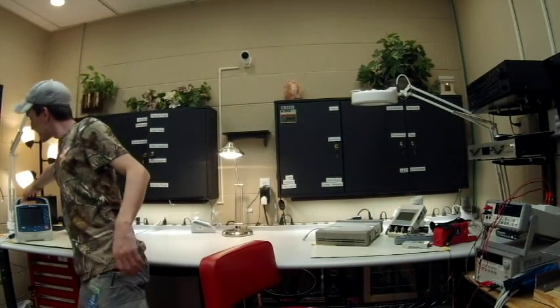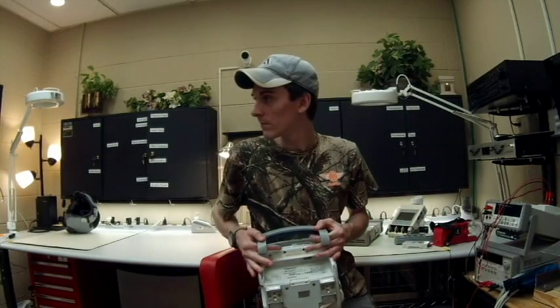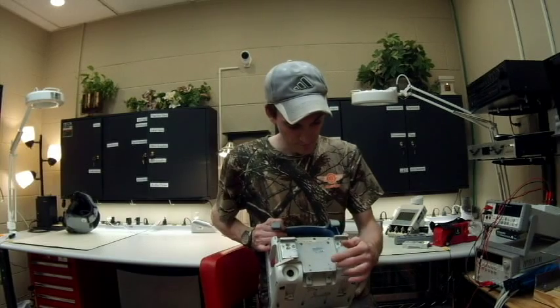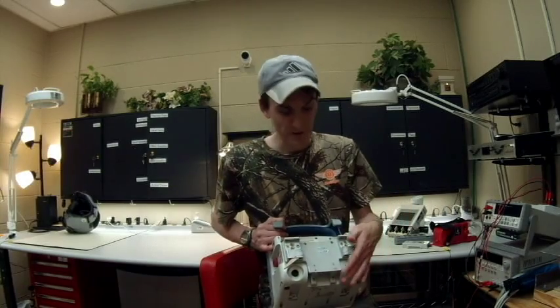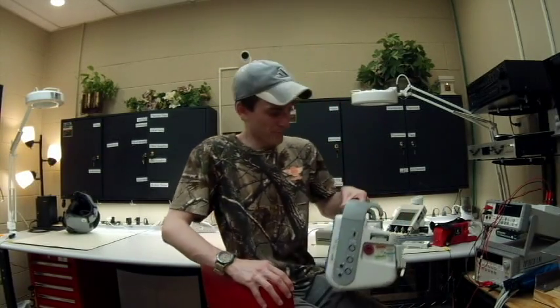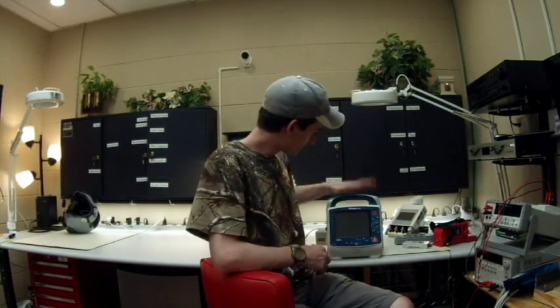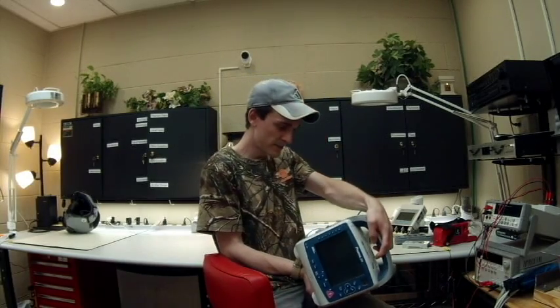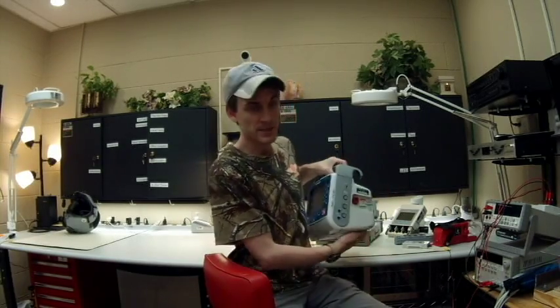Last but not least is our defibrillator unit — technically it's a multi-parameter monitor. It does various things: ECG, SpO2, NIBP, CO2, IBP, defibrillation, and pacemaking. It does anything you could possibly want, literally.